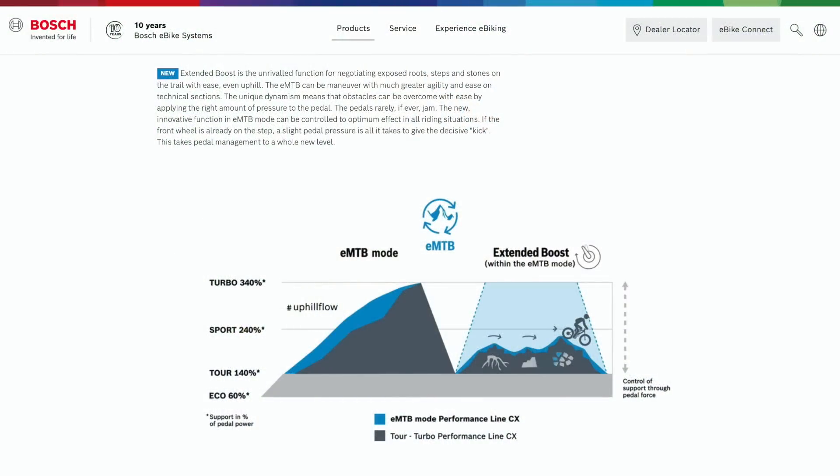Bosch drive systems for e-bikes measure pedal torque, pedal cadence, and rear wheel speed over a thousand times per second, so they're very dynamic. You don't have to update to EMTB mode. But the idea is that a lot of times when you're climbing on a mountain bike and your cranks get halfway through a revolution, you're not pushing down anymore. You almost need a little momentum to get through that pedal stroke and keep climbing, especially at slow speed on technical terrain. So extended boost is part of this update — more motor torque to help you up those technical sections.